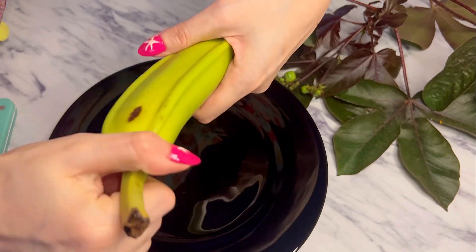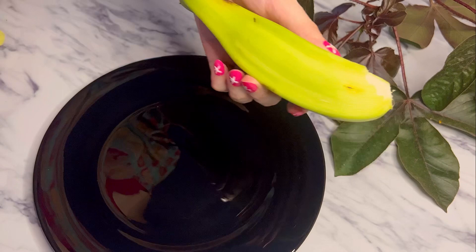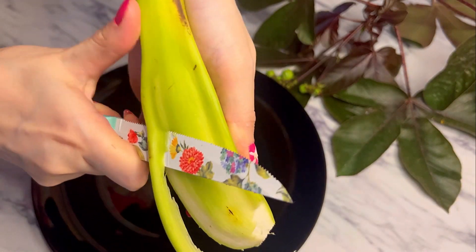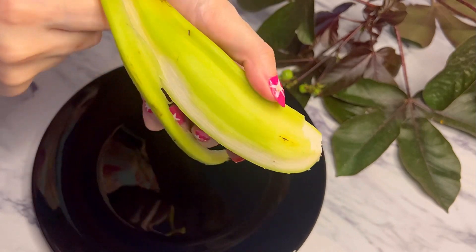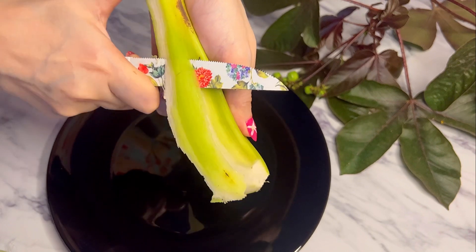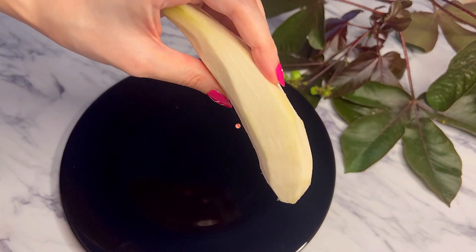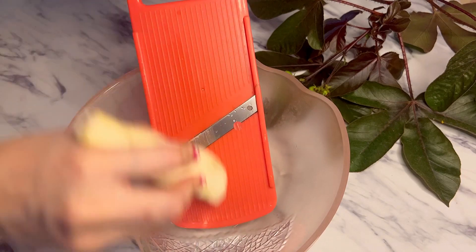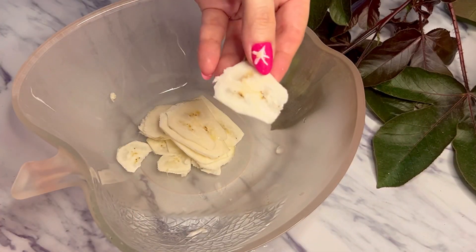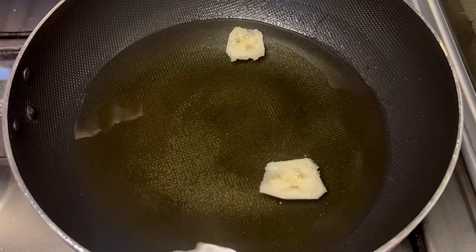First I'm trying to cut it in a good way, then I'm going to peel it. Using a nice knife, cut it well into a very thin layer, then fry it.